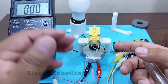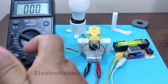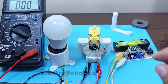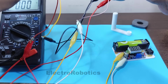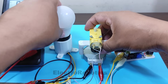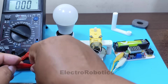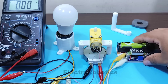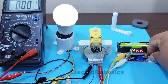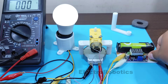Let's test it by connecting it to the light bulb. Don't forget that you're only connecting the bulb to the generator, and be careful not to touch the wires coming out of the generator. We turn it on and pay attention to the light bulb.